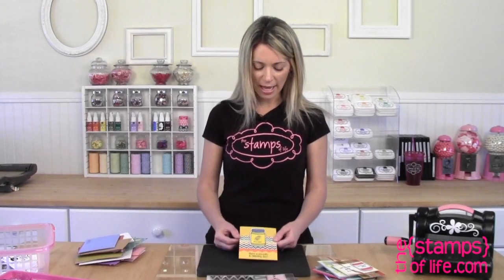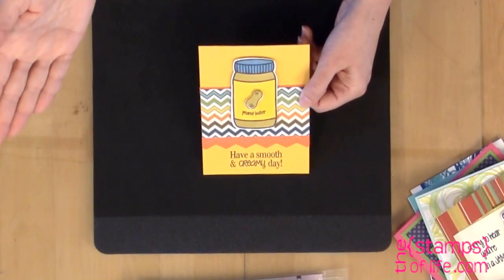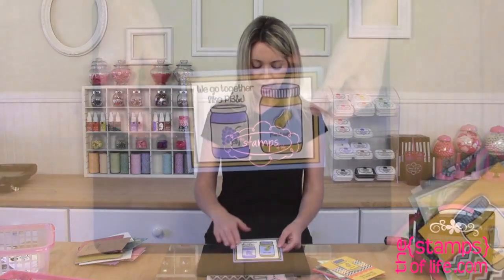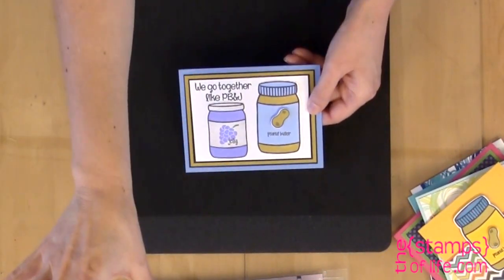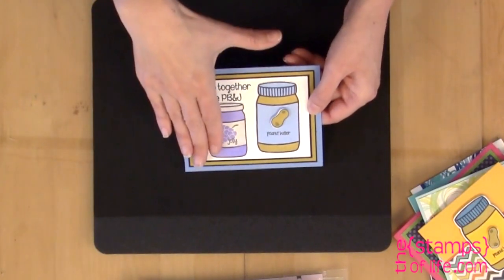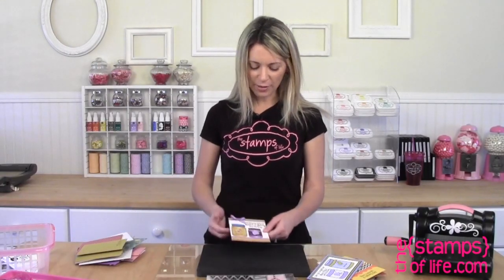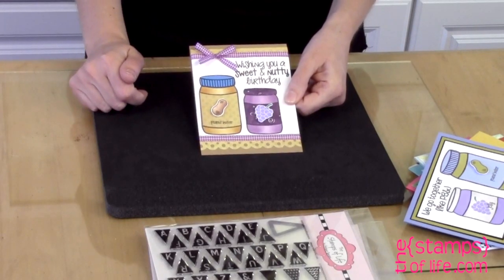Another one by Christine: 'have a smooth and creamy day' — no markers required. And another: no markers required. I'm a very lazy stamper — not really — there's nothing against markers, I love them, but when you can get this look without holding a pen in your hand, that's even better. Here's another one by Christine — I love how she popped up those little peanuts and the grapes.